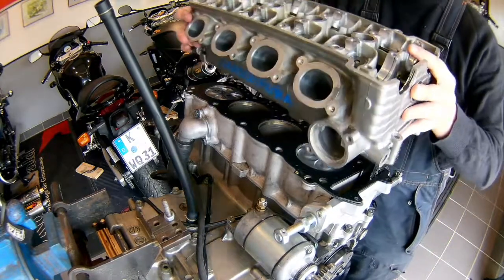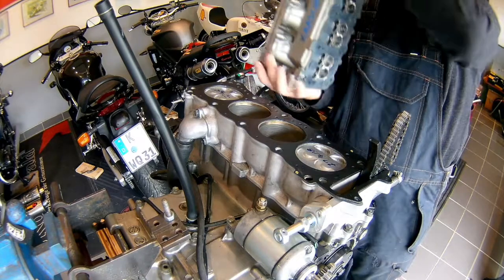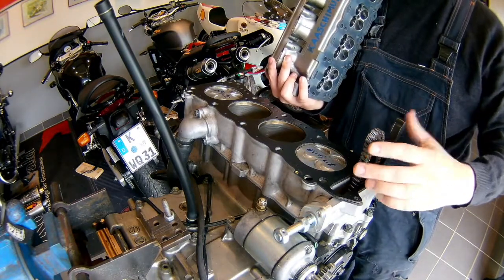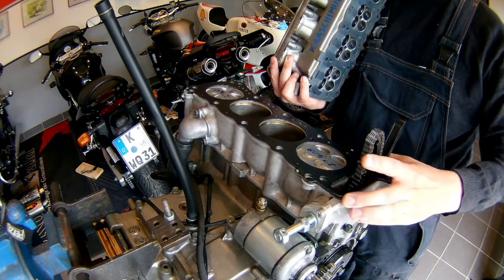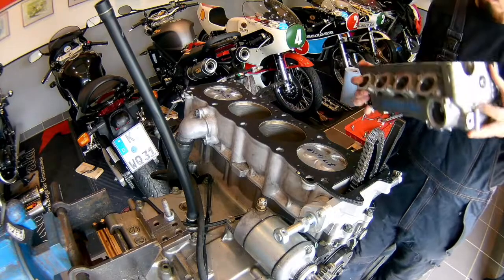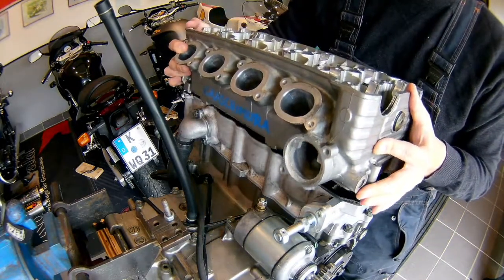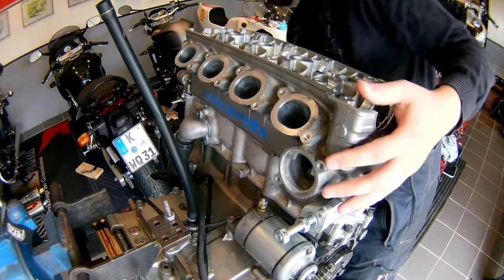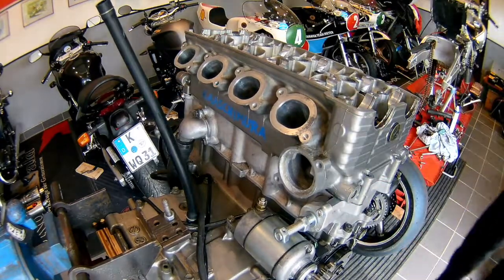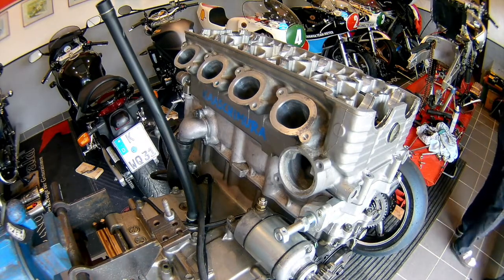As you can see, the engine is still on the hoist and the next thing I'm going to do is fit the new cylinder head on there. The gasket is already in place and now I'm trying to get a nice position of the gasket and fiddling the cam chain to the back so I have enough room to get the cylinder head on there. Make sure everything sits nice and tight. Yeah, this looks good.